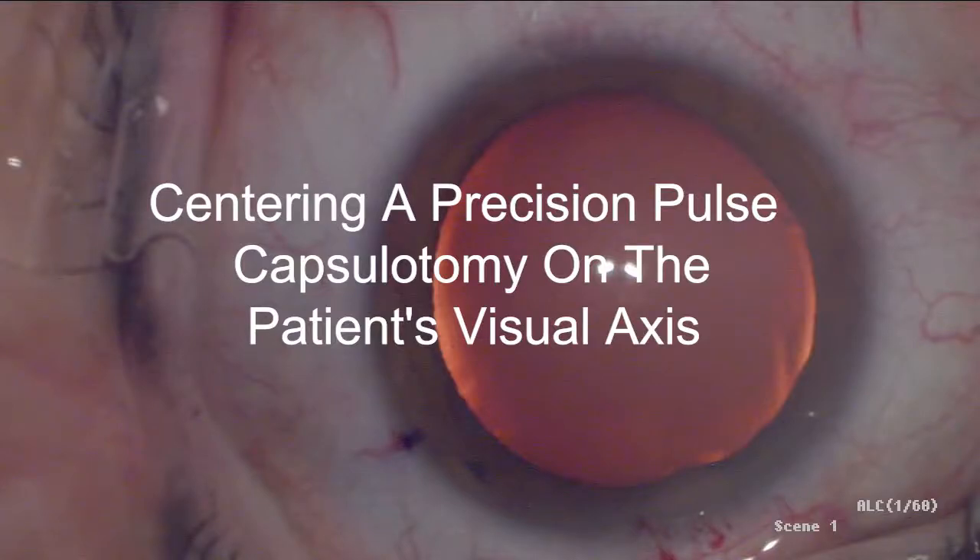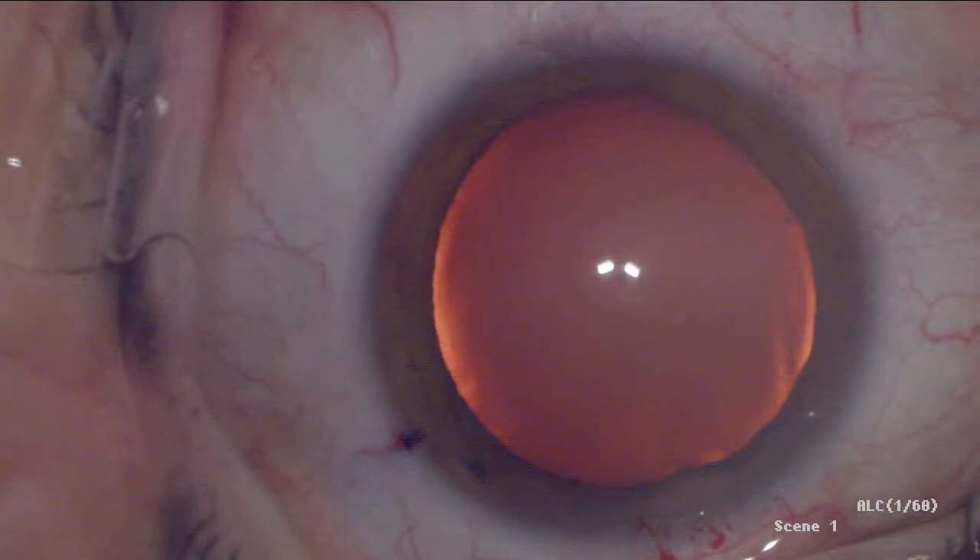This video shows the intraoperative use of patient fixation and the creation of a precision pulse capsulotomy centered on the visual axis. This capsulotomy is then used as a reference marker for IOL well placement, thereby anchoring cataract surgery to the patient's visual axis.